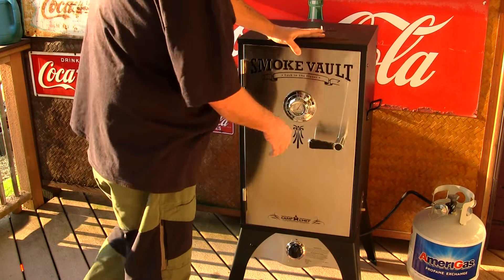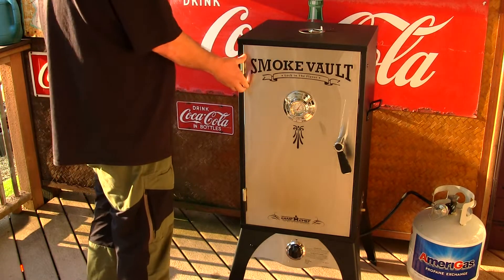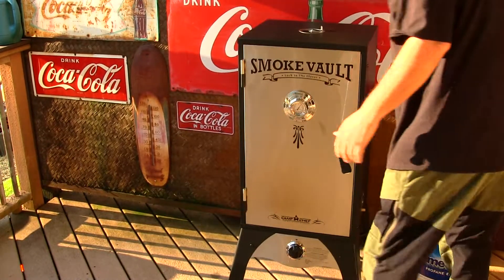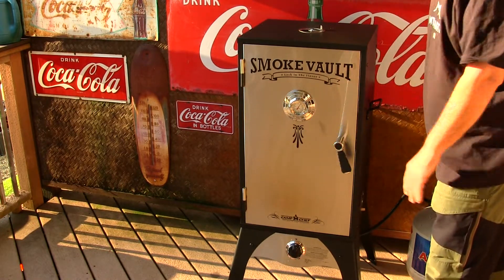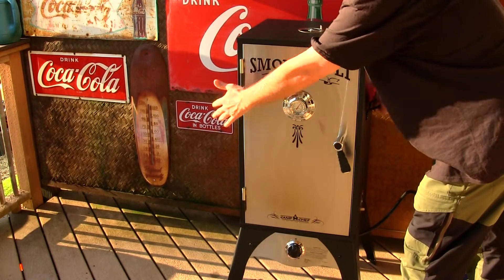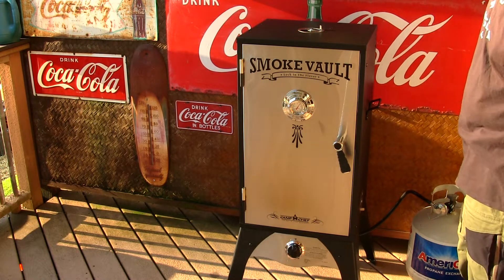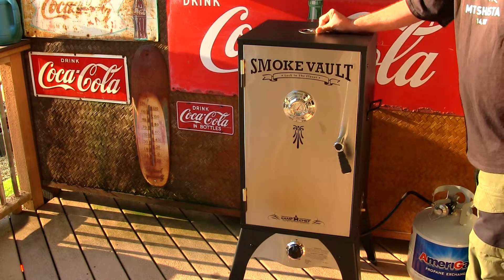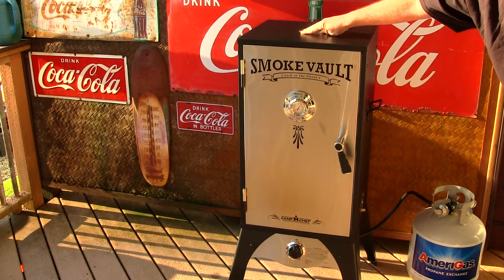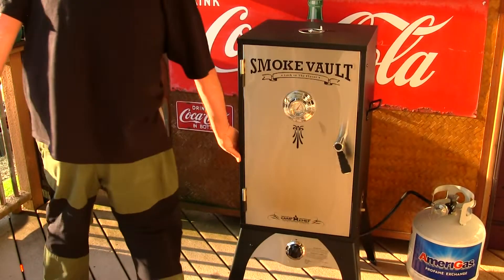It's really nice how they put this together. The stainless steel is good, the doors, the hinges on the doors are good. I also want to mention this is a propane smoker, and it does have a handle grip on each side of the smoking vault. You also have ventilation adjustments up here — one on the right and one on the left.